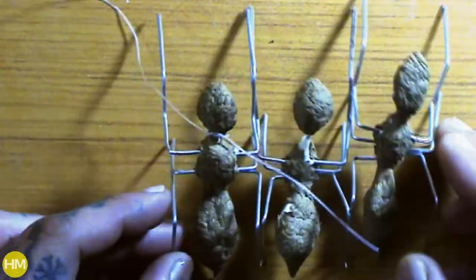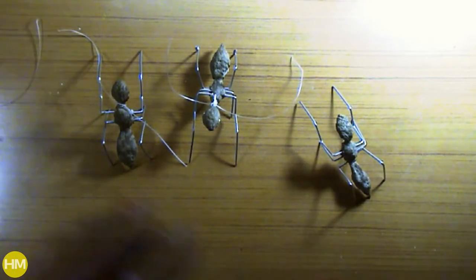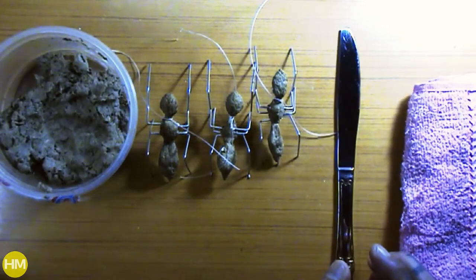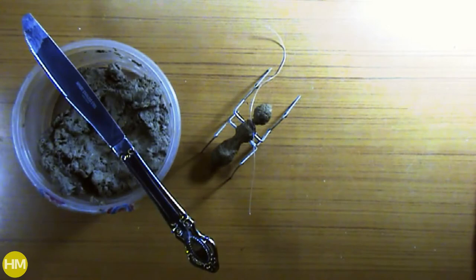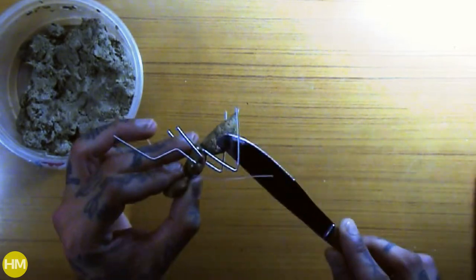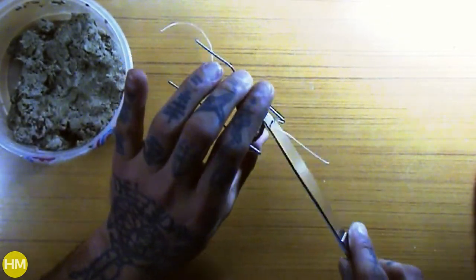Then I applied a little paper mache on the wire body at first and let it dry, so later I could use a knife and apply more paper mache to complete the body. I also tied a fishing string on the ant's neck before covering the entire body with paper mache. Tying this string beforehand is way easier than sticking it on later — trust me. I forgot to do this step on the hoppers and it was not easy to glue them later.